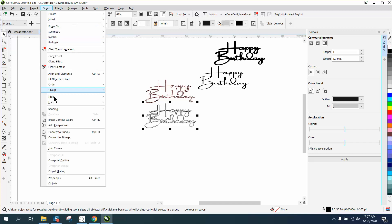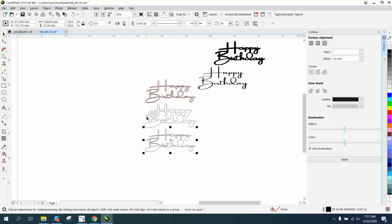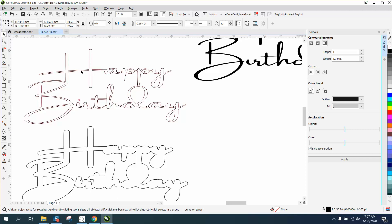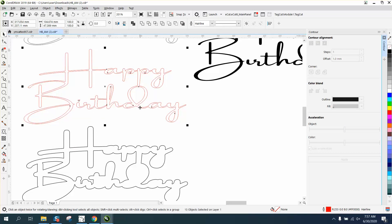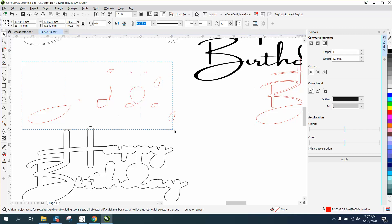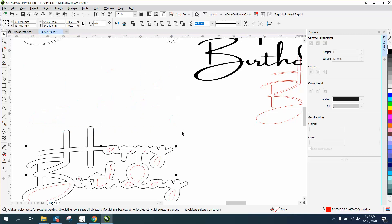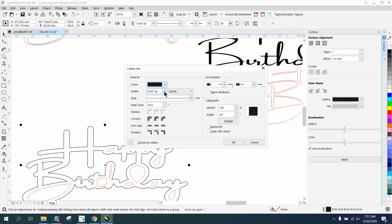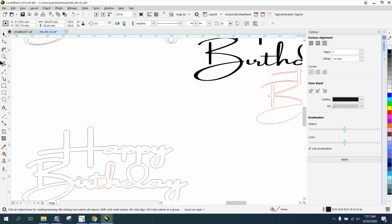So we're going to go to Object and Break Contour Apart, trying to grab the outer contour. We've got the outer one here. Take this one and move it out of the way — you've got your interior parts. Let's break it apart: Break Curve Apart, grab the exterior one only, and move it out of the way. Now we have all our interior parts, and because we're using our nudge distance, it's going to put it right back. That line is more than a hairline, and it is — so that will cut out.